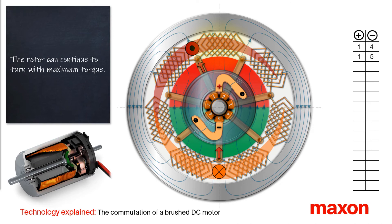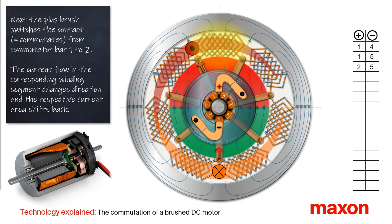After a few more degrees of rotation, the positive brush switches from commutator bar 1 to 2. This process is called commutation, because the current flow in the corresponding winding segment changes its direction. Accordingly, the center of the rhombic-shaped current area near the positive brush shifts.